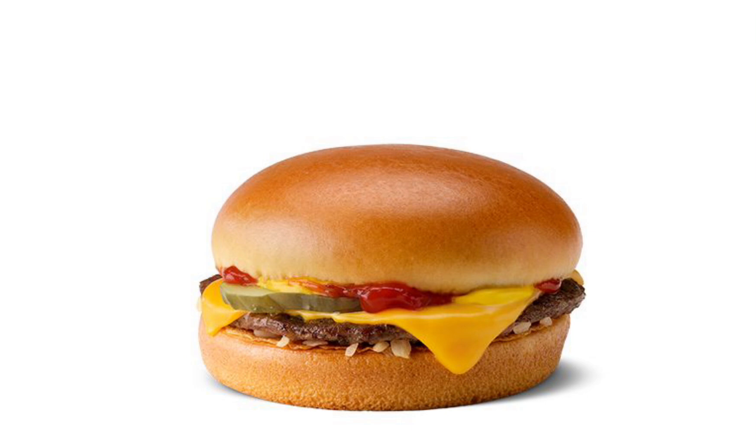I wonder where the beef came from on the hamburger. Well, obviously it came from a cow. I wonder how the cow was raised. Who knows? They were probably fed pretty well — gave it a lot of grass, took good care of it. Then it was slaughtered and turned into beef. Pretty simple explanation. Or maybe one of the cows went insane and started slaughtering the other cows for no reason, and the farmers just had a lot of extra beef left lying around.